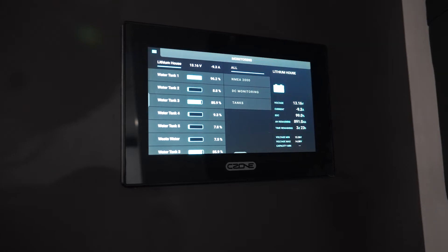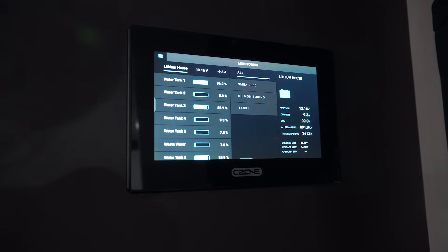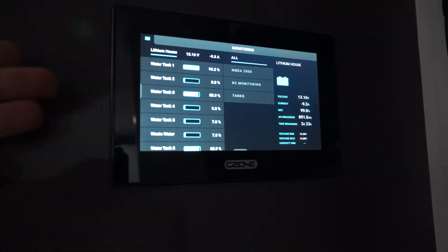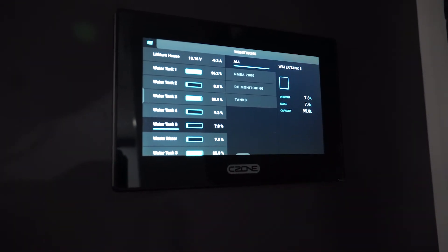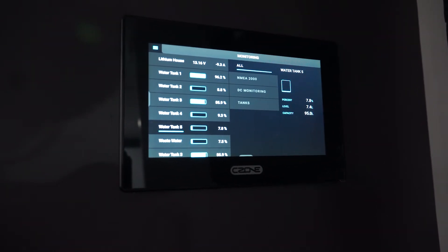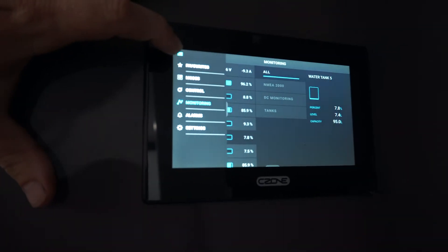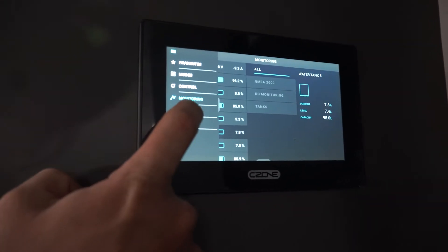Monitoring. In monitoring, it's got all our water tanks and all our power. It tells you what you're looking at there. With our water tanks, it tells you the percentage. If you tap on a tank, it shows you the percentage and the level in litrage, because you manually put the capacity in there. So you can actually tell how many litres you're using, which is awesome — especially if you want to make sure you're being careful off grid.